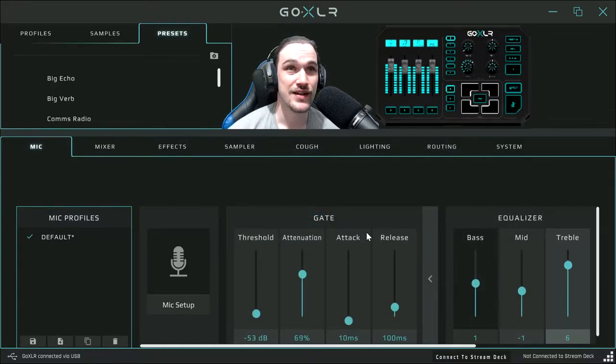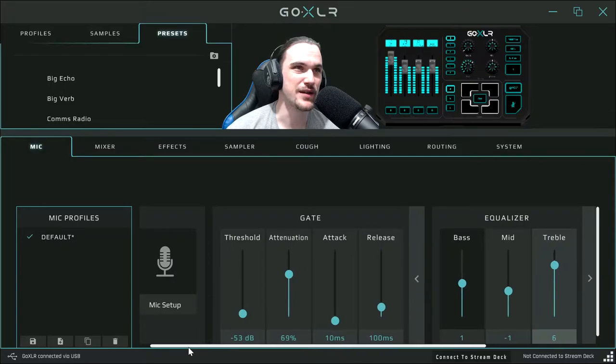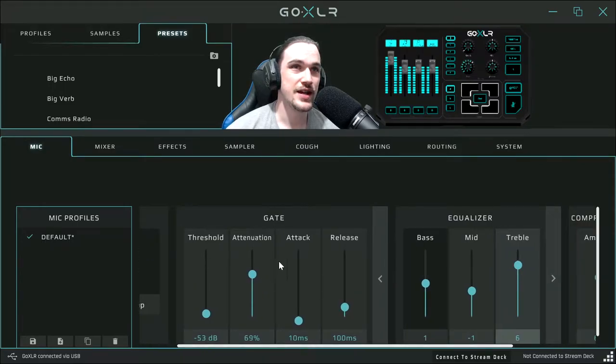Because this is a Shure SM7B, let's look at the settings — not the effects but the mic settings. This is my noise gate settings: threshold minus 53, attenuation 69, attack 10 milliseconds, and release 100 milliseconds. It has different ways of how it responds.